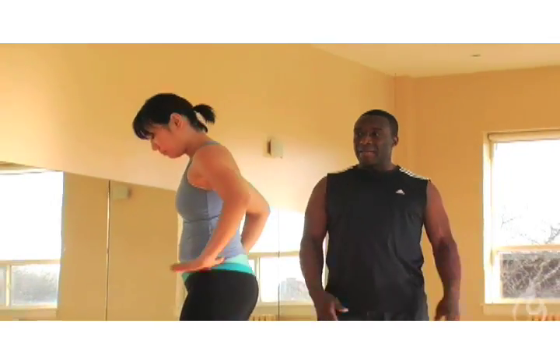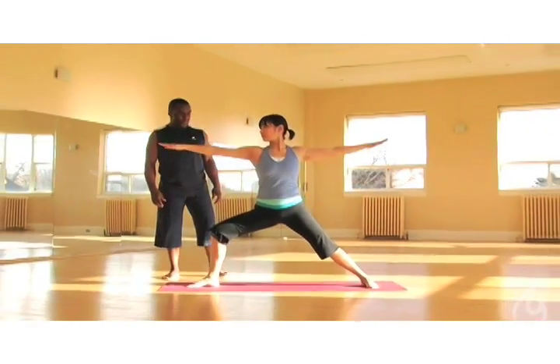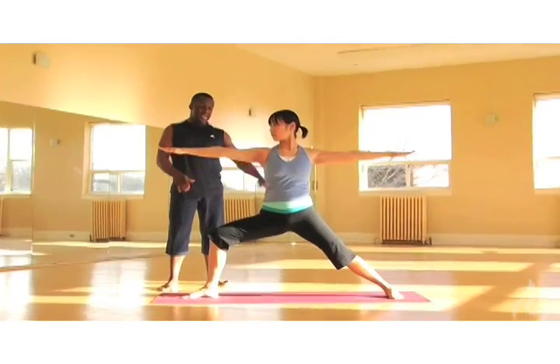Take a long stance back and come into Warrior II. Jen has a lovely Warrior II. It's important when we set the posture to be mindful of the foundation that we set. This long stance is great.